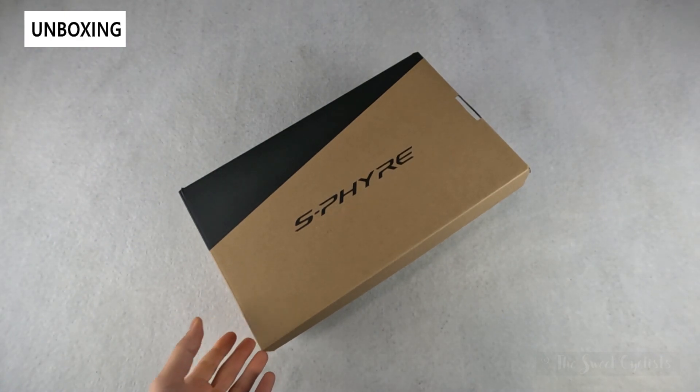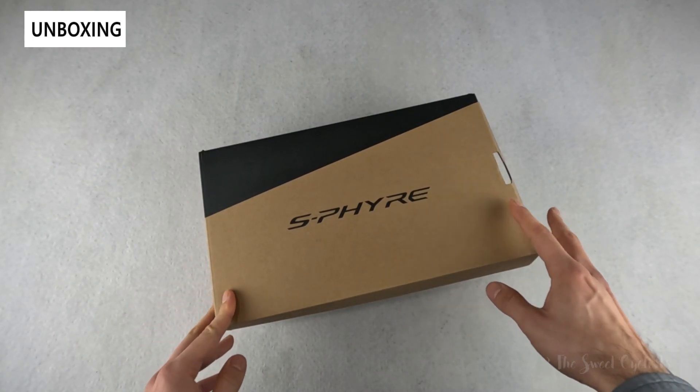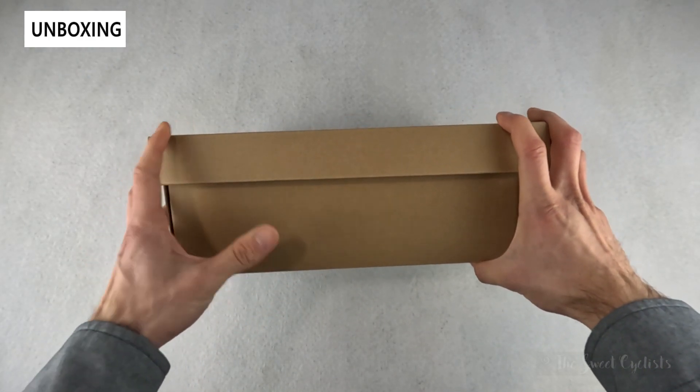Not only are these one of the most beautiful shoes on the market, but they leverage Shimano's vast experience for a precise fit and power transfer. These are the third generation of the S-Fire shoes and have subtle improvements and an optimized fit over previous generations.